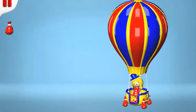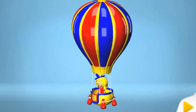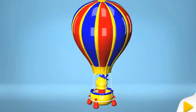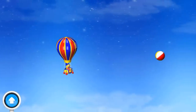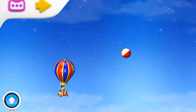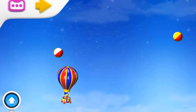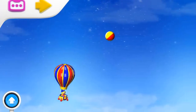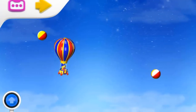Now look at our hot air balloon — we have built it! Okay, it's ready. Let's fly! I can see flying balls turning in the sky. Let's try to eat them! Let's go higher, higher, higher! Oh, there's another one — lower, lower.